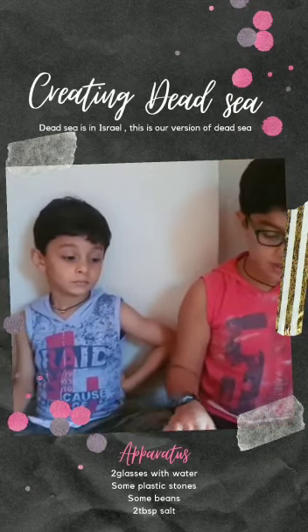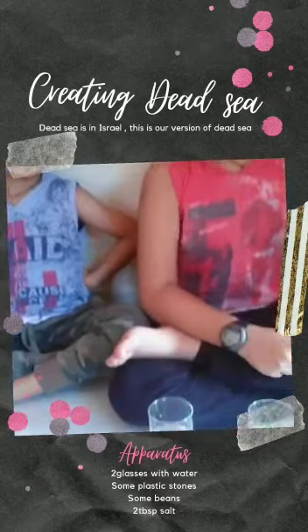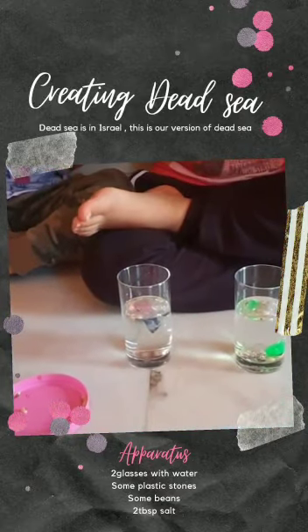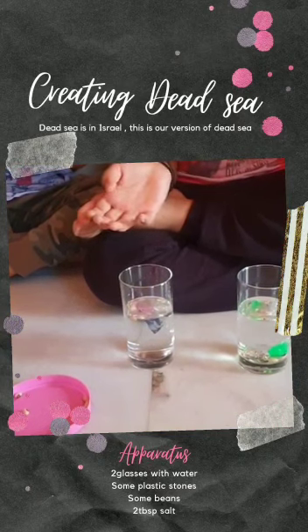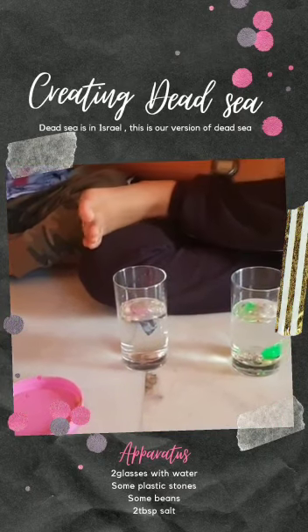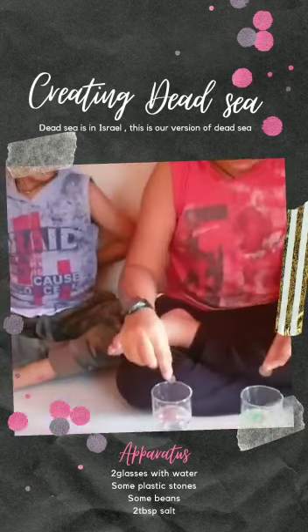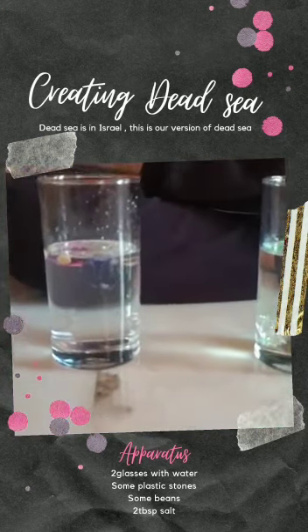you need to be careful, because things which are lighter than water will float in the Dead Sea also, and things which are heavier in salt water will sink in normal water also. For example, coins — they sink in both.